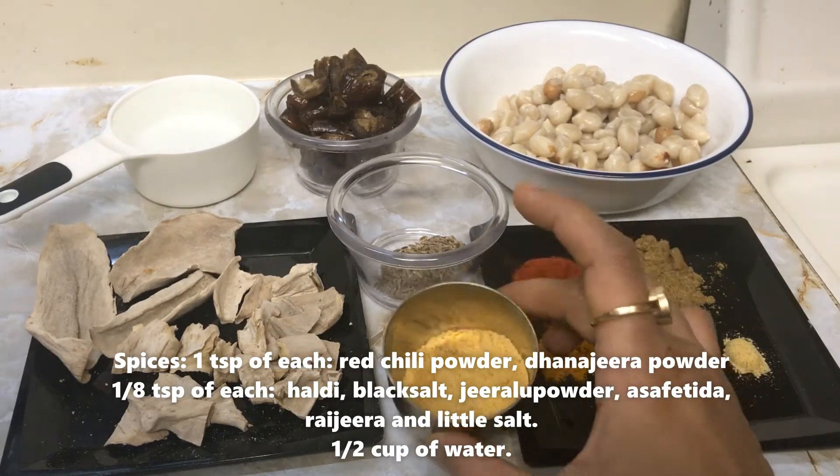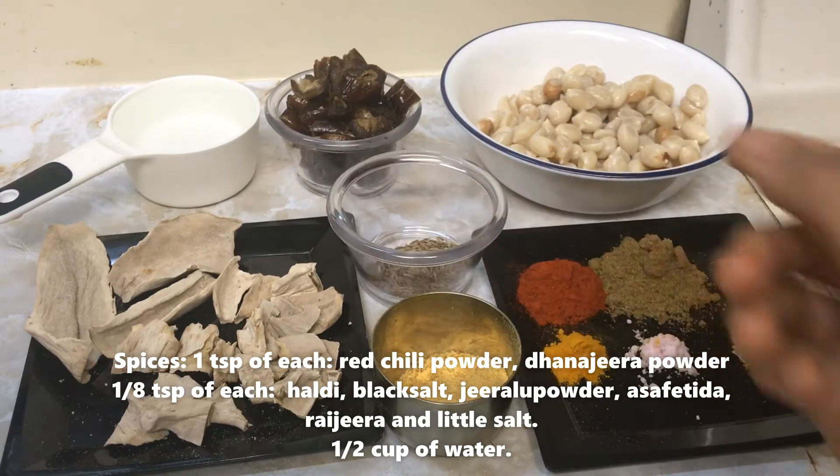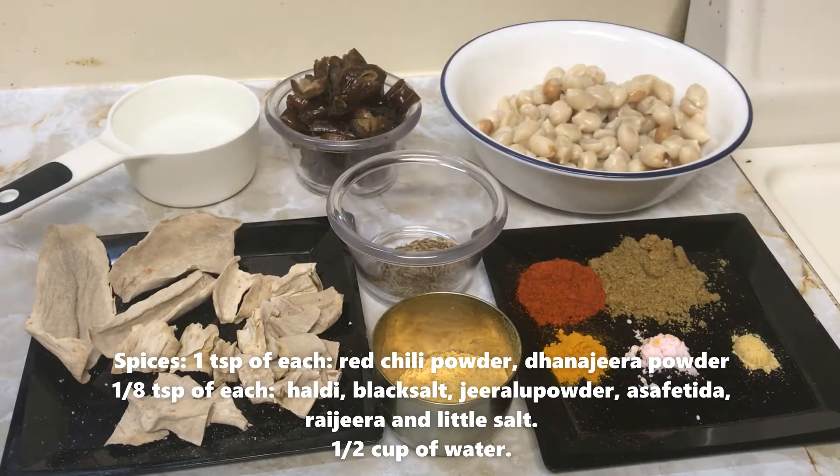Some asafoetida and cumin seeds (jeera) for tempering, half cup of water, and very little salt.